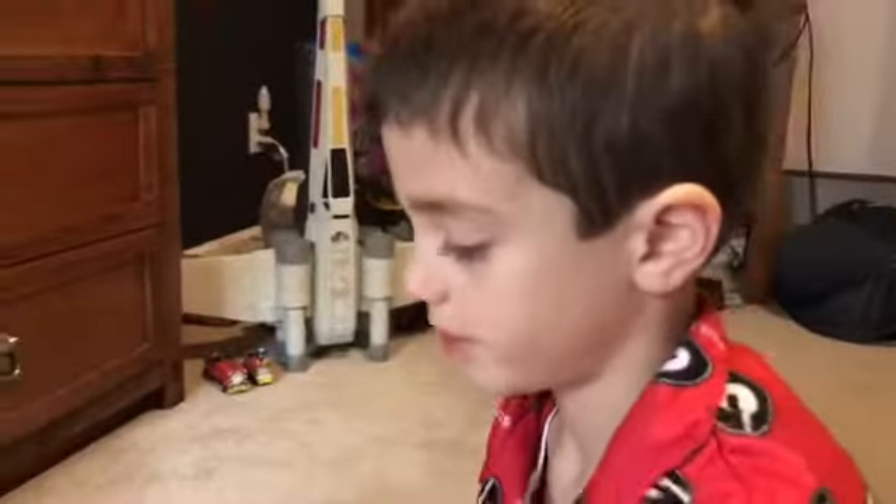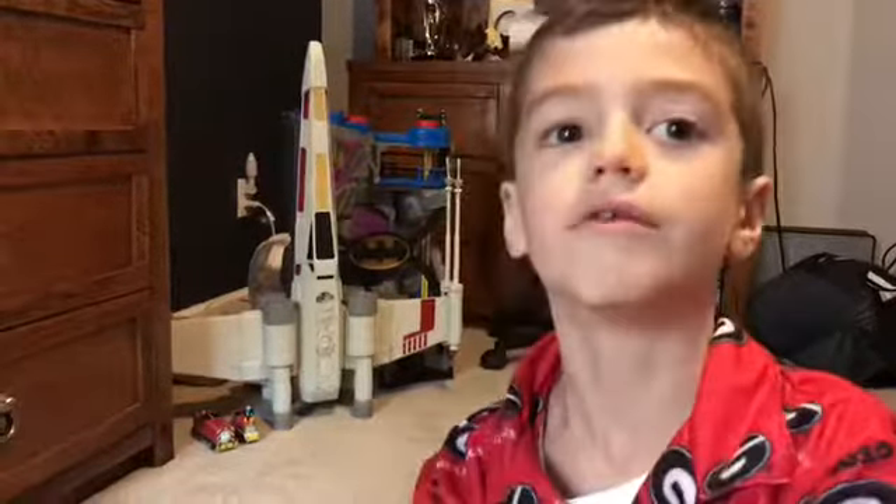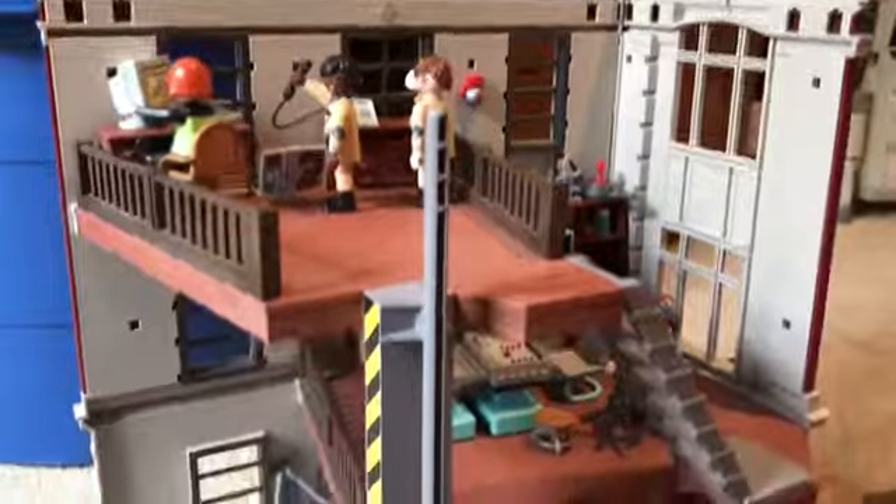Hey guys, today I am showing you my Playmobil Ghostbusters Firehouse. If you really want this toy you could ask your parents for Christmas. You could check all the videos and see all the toys that I have reviewed so far and ask for them. We're gonna start on the bottom floor.